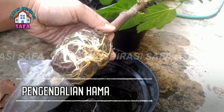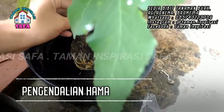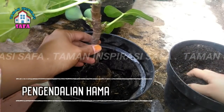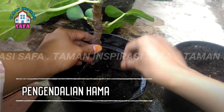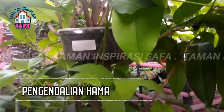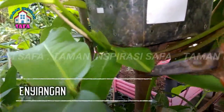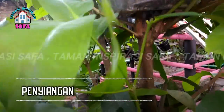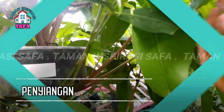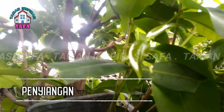Ketiga, pengendalian hama pengganggu tanaman. Pengendalian hama dan penyakit tanaman juga terus tetap dilakukan agar tanaman dapat tumbuh sehat. Tanaman induk yang terserang hama dan penyakit bisa mempengaruhi cangkokan yang ada pada tanaman tersebut. Sehingga untuk mencegah hal tersebut, Anda harus melakukan pengendalian menggunakan pestisida ataupun fungisida sesuai dengan dosis yang dianjurkan. Keempat, penyiangan: untuk mempermudah akar tanaman induk dalam menyerap hara tanaman, maka penyiangan pun harus dilakukan, cukup dengan mencabut atau membersihkan rumput yang berada di sekitar daerah perakaran tanaman. Hal ini juga akan mengurangi serangan hama dan penyakit akibat dari sanitasi lingkungan yang tidak bersih.